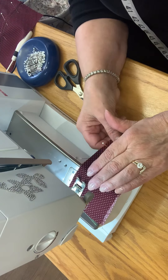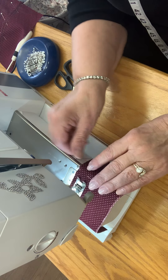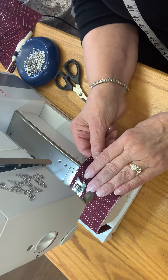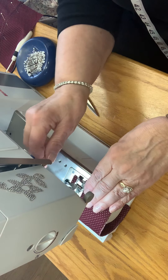And we never, ever sew over pins — ever. And if you put them in with the pinheads hanging off of the edge of the fabric, you can pull them out faster and save time, which is what it's all about.